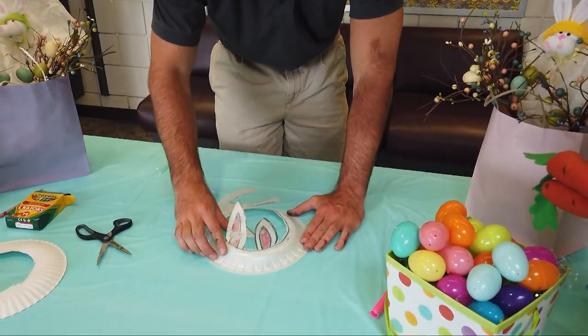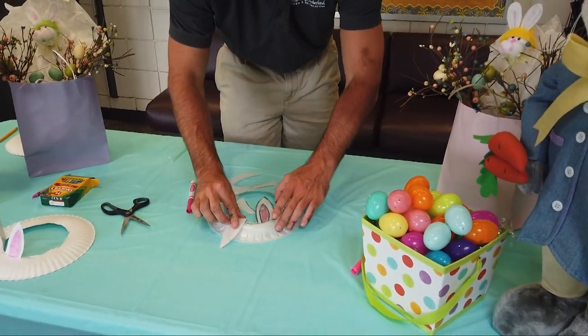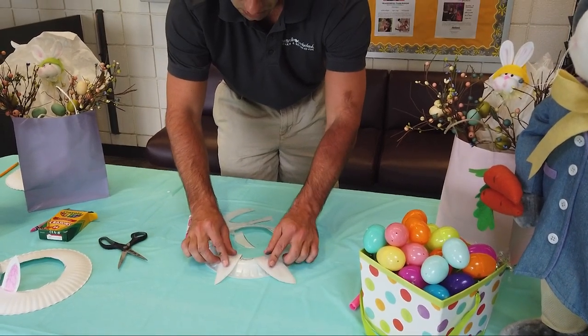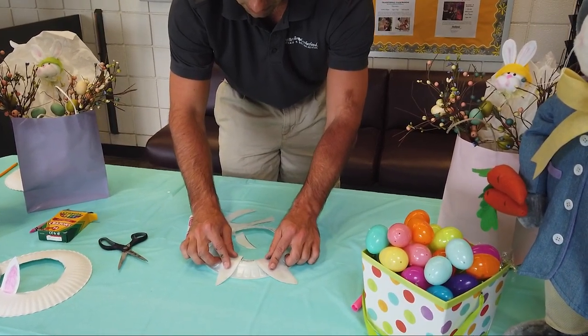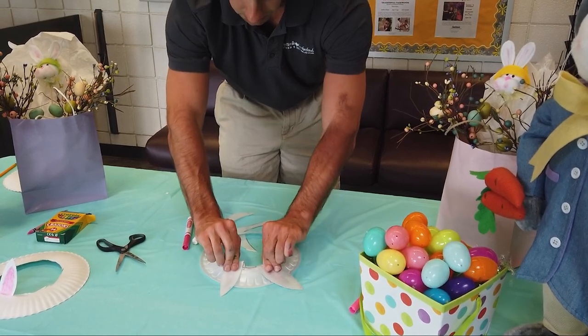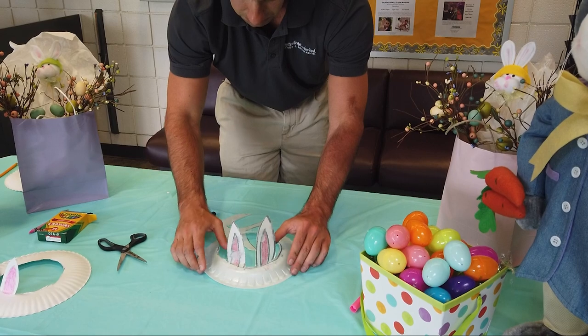All you need to do is hold your bunny ears forward so they can stand right side up. Hold it for three to five seconds and they're going to start to stand up. After this, your set of bunny ears will be complete and you just place your bunny ear hat on top of your head. I hope you guys enjoyed, and thank you for tuning in.